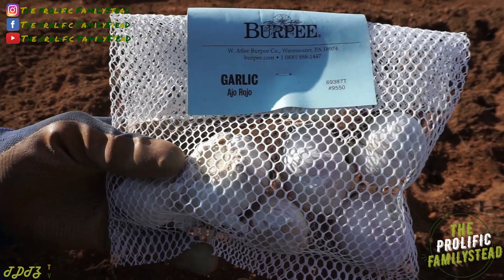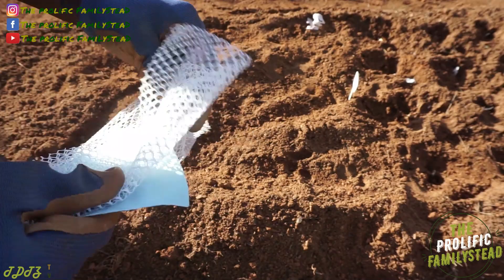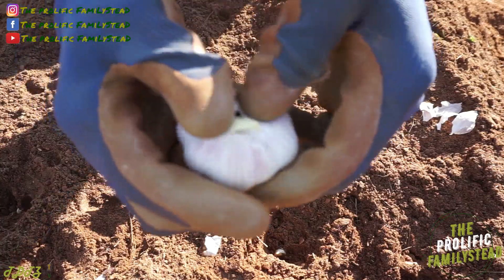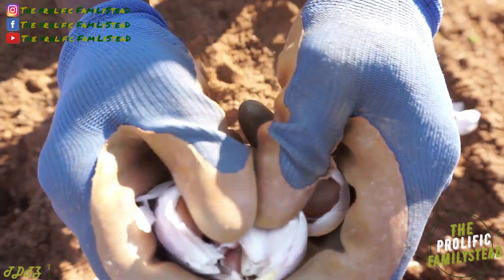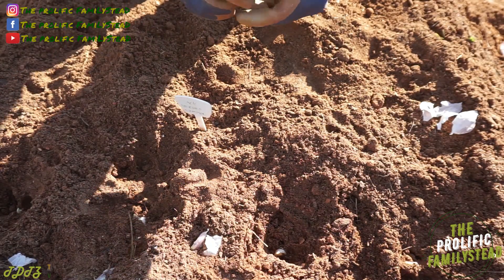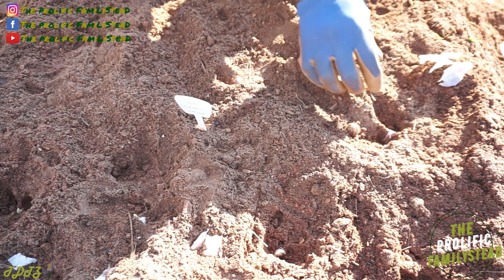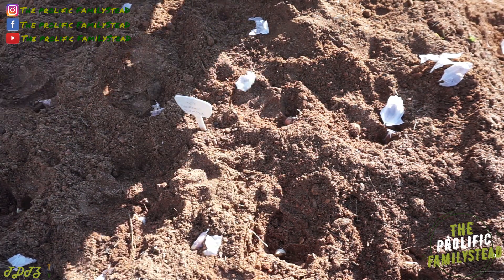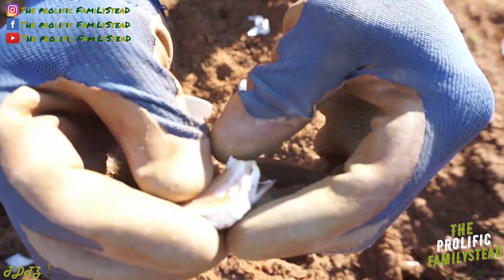The next variety of garlic we're planting is Ajo Rojo — this is what it looks like. We're going to do the same thing and break our bulb up. Right now is the perfect time to plant your garlic — it's the last week of October. Last year we planted our garlic the first week of November; either way is fine. Oh, and I almost forgot — make sure that you don't take the skin off of your cloves. You want to leave that on there.